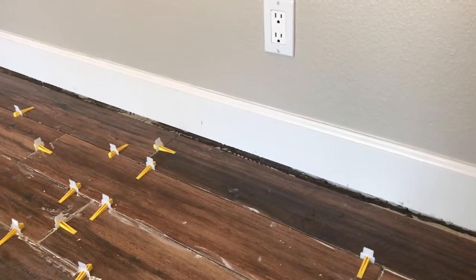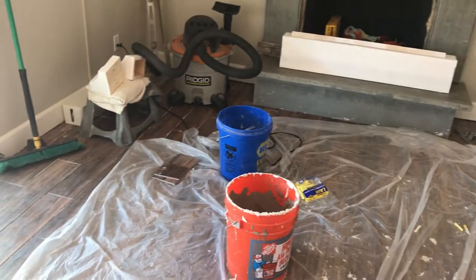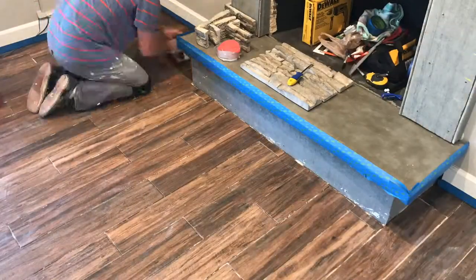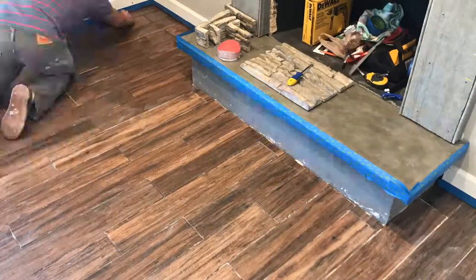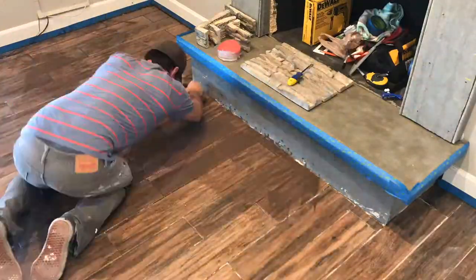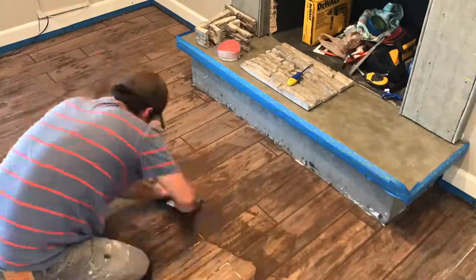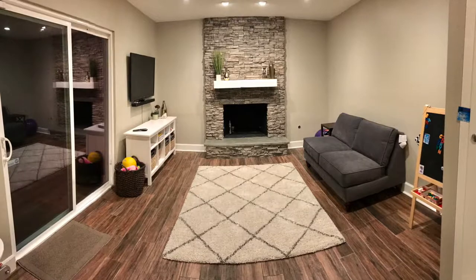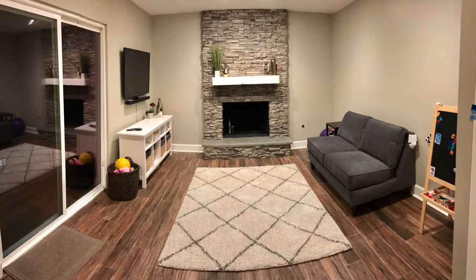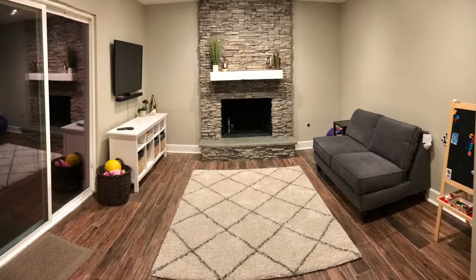The next step is to grout this entire room — I have not done a room this large, and I'm guessing it's going to be a couple days. Here's the final product. I could not be more happy with the result — well worth the back-breaking labor. Please check out the other three videos in this series. Thanks for watching.